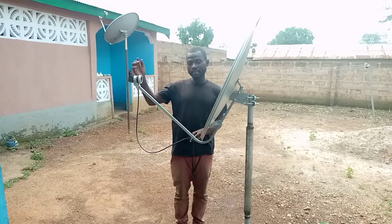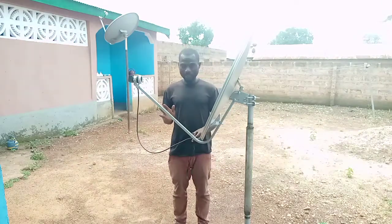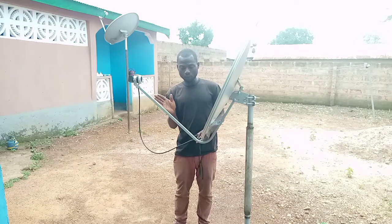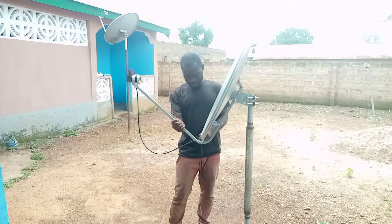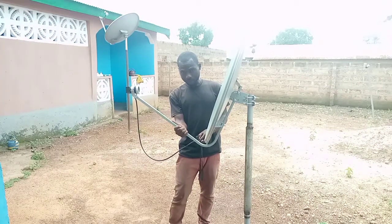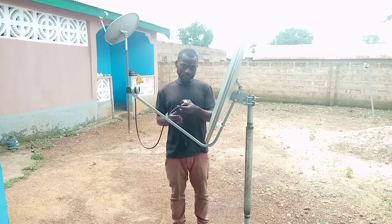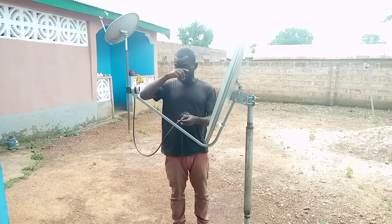After getting your DSTV, if you are standing by the dish the way I am standing right now, you move towards your left a little, and then you come down. So you go this way and come down. You can see this is my new concept — the 45 degrees. The signal has come, and you can hear it from the sound. After that, just use the skew method to adjust your signal.